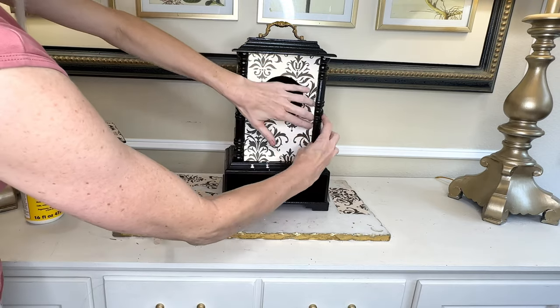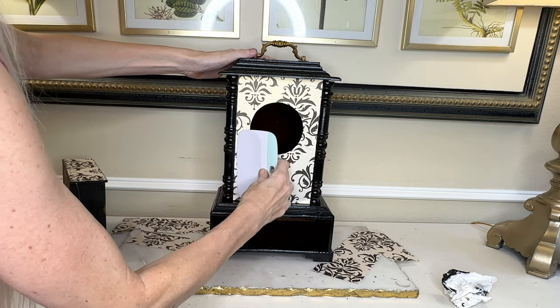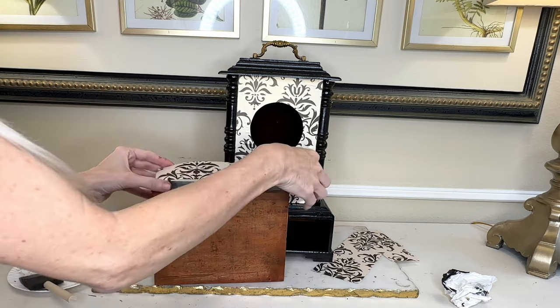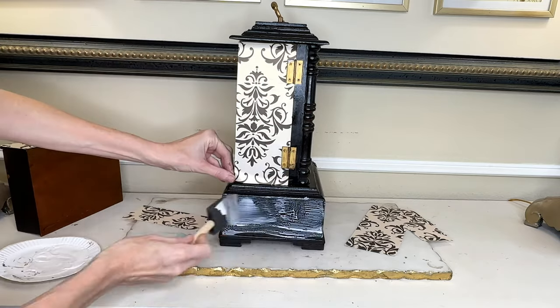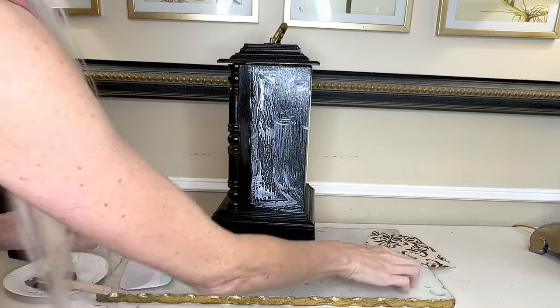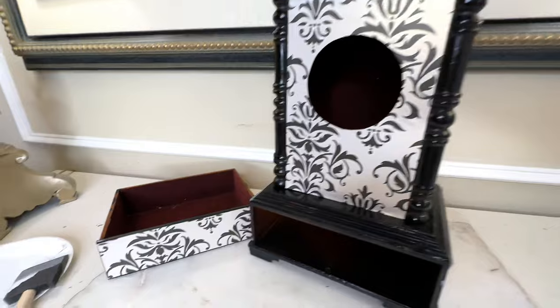I painted the mod podge on the front of my clock, placed the decorative paper into it, then used a scraper tool to press the paper firmly to the wood, removing any air bubbles. I then moved on to the drawer front — same process: mod podge, paper, scraper. Then I did the sides, putting the rectangular piece on top first and then the bottom piece, pressing firmly. I flipped it to the other side and repeated the exact same thing. Now all of the decorative paper has been mod podged onto my clock.